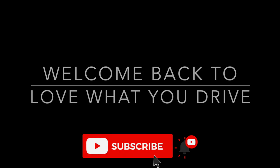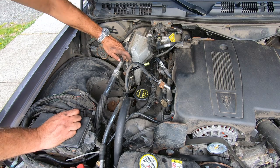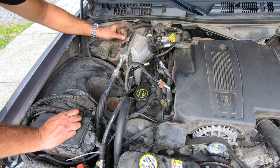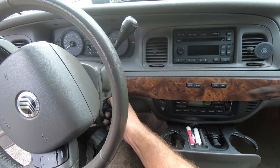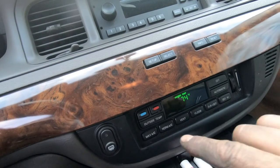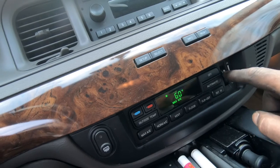Welcome back to Love What You Drive. We're going to fill up after the accumulator was switched and the o-rings. What you want to do is take off the filler cap, start it, max AC, full blast.